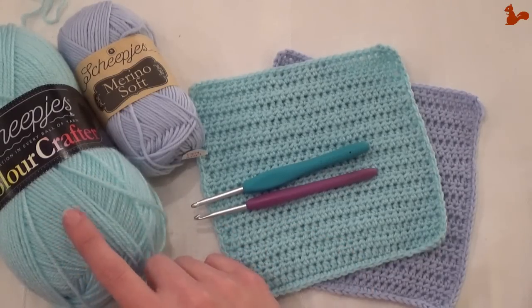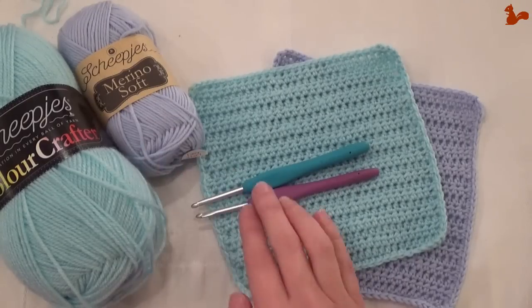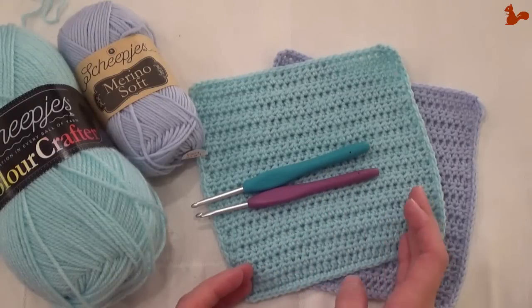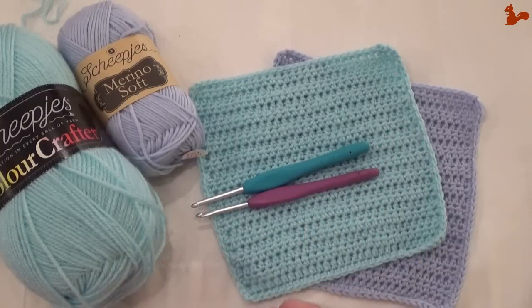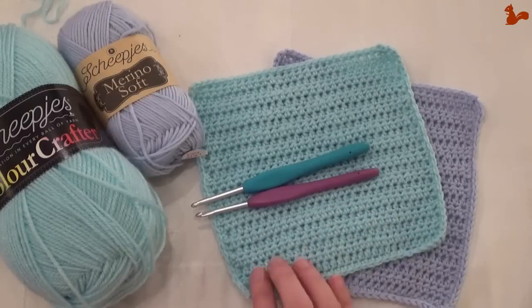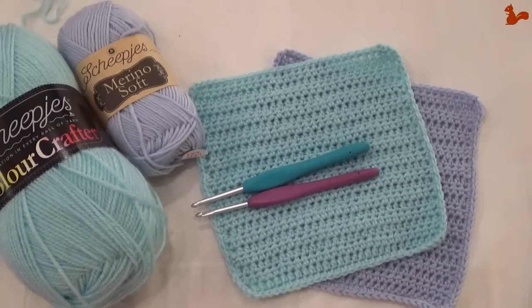If you're using Color Crafter yarn, you're going to be making your test piece using a 4mm hook. If you're using the Merino Soft yarn, you're going to be doing your gauge with a 4.5mm hook. As the crochet along continues, you'll notice that there might be certain squares where you should change your hook size, or maybe even add or subtract a few stitches or rows. You're going to have to co-create your own design as we go along. This has to do with the nature of this crochet along, basically designed by 12 different designers. So take the time to make this test piece — you're really going to be happy that you did.